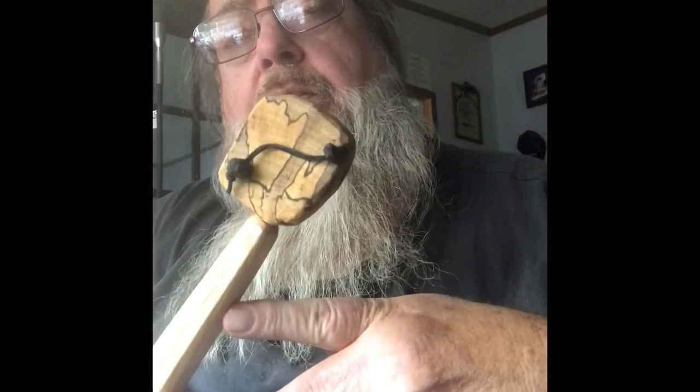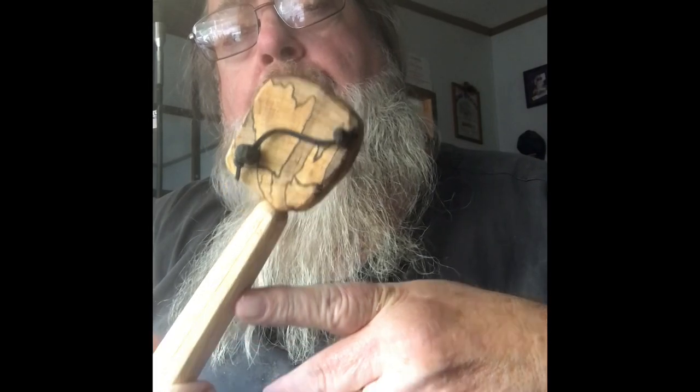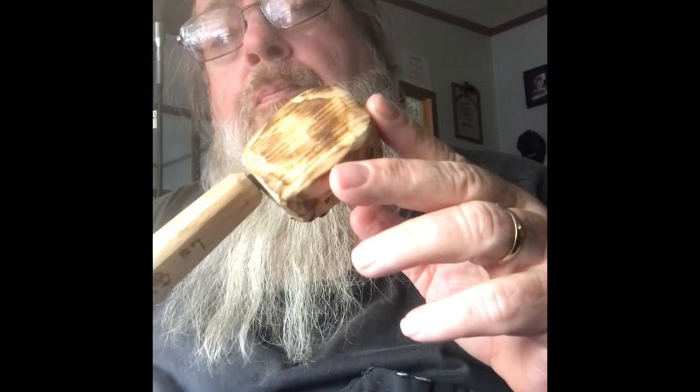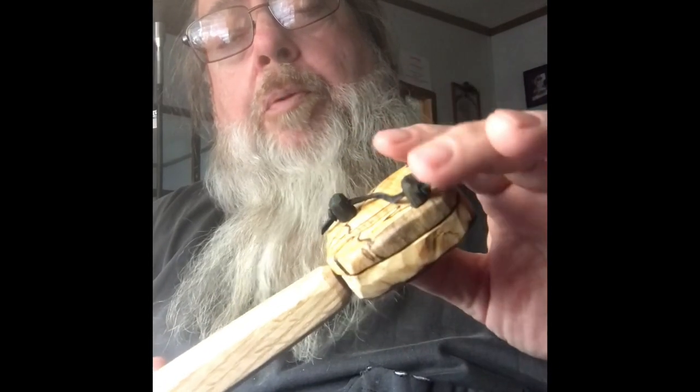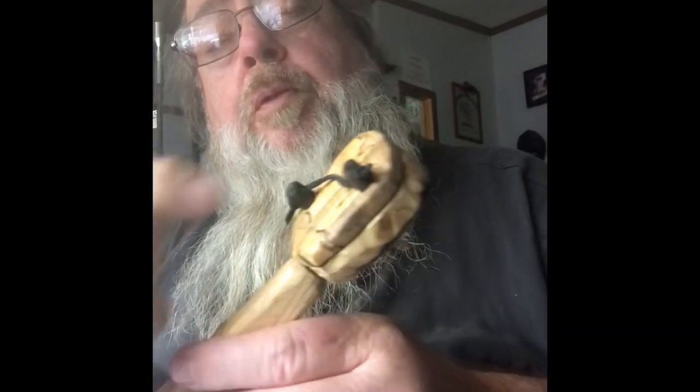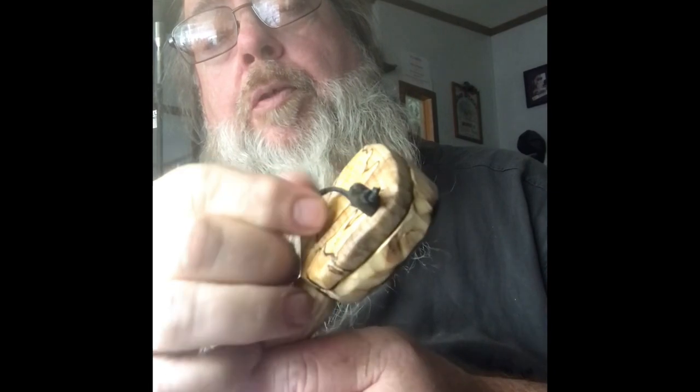Well guys, here's the finished piece. Got a little spalted magnolia top, basswood bottom. I flamed it and waxed it. There'll be a couple of pins — one's a hinge pin, one's a lock pin. Got a little piece of leather there so you don't lose it.